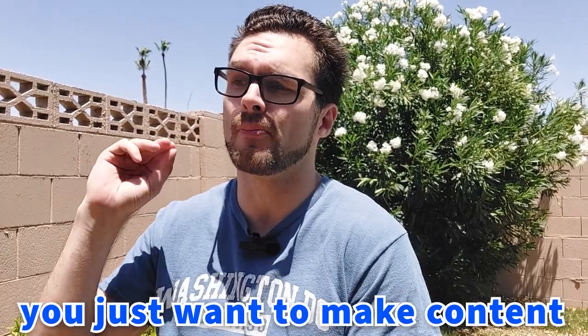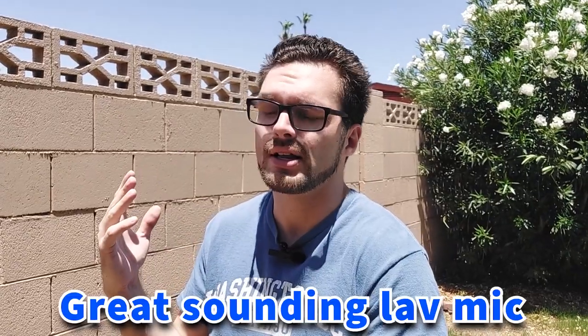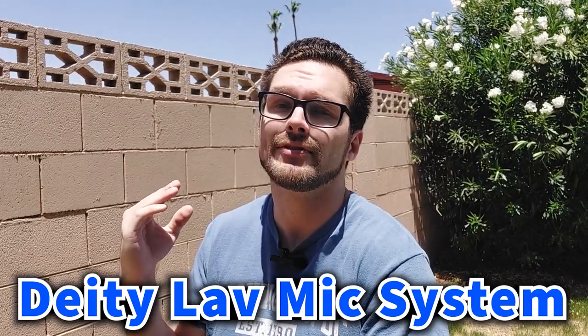I bought this microphone with the intention that it was going to increase the quality of my videos, which it most certainly will if I'm filming outside. If you're looking for a really cheap and affordable option and you just want to make content now, then I would suggest investing in this microphone — there will be a link in my video description. But if you're looking for superior audio quality where your voice sounds crystal clear, this is not the microphone to buy. If you are looking for a great sounding lav mic, I have a video on my Deity Lav Mic System where I go over how I use the microphone system and record with my external audio device.